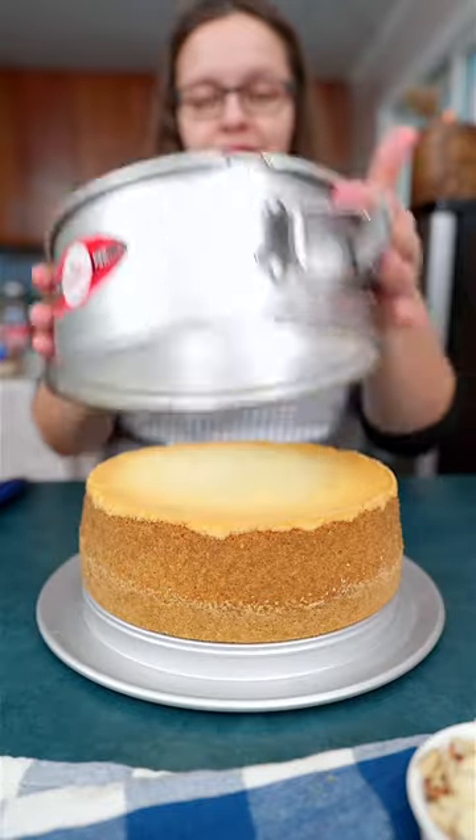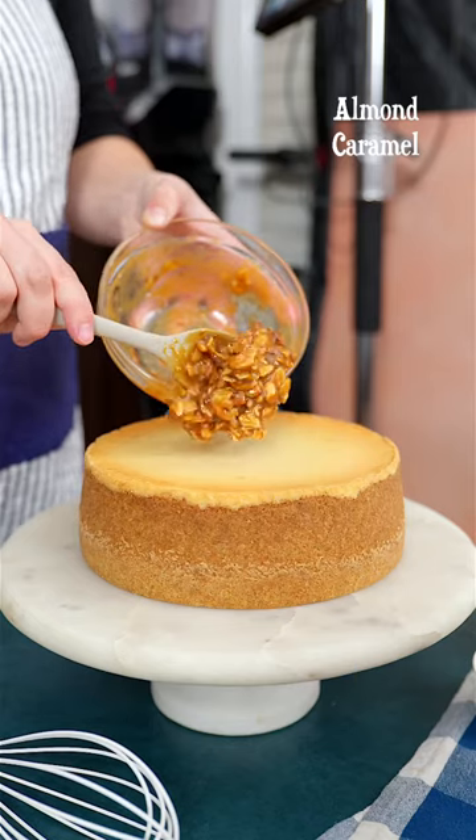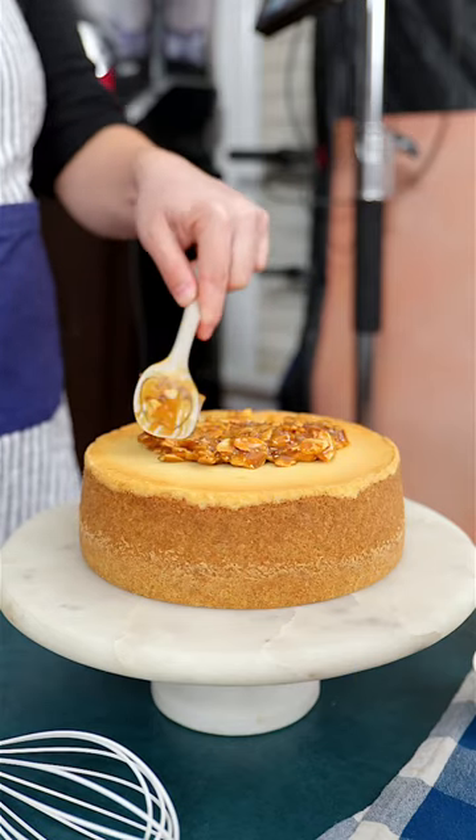When it has cooled completely, place it on a cake stand and top it with an almond caramel. Spread it to cover the whole surface.